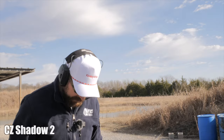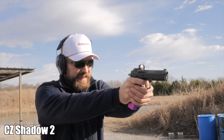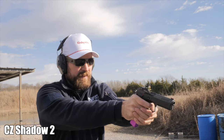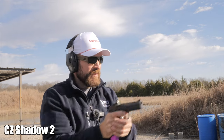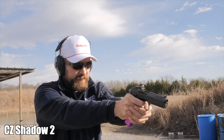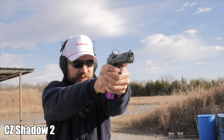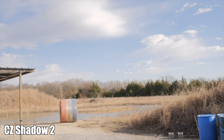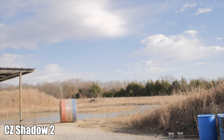Shadow 2 multi-target — the dot is not working so I'm going to be holding at the top of the targets; basically point-shooting this thing. First run: 2.21, that felt nice. Let's go look at it — I was basically shooting the whole thing by point of aim.